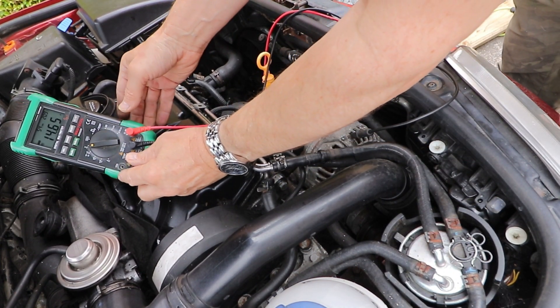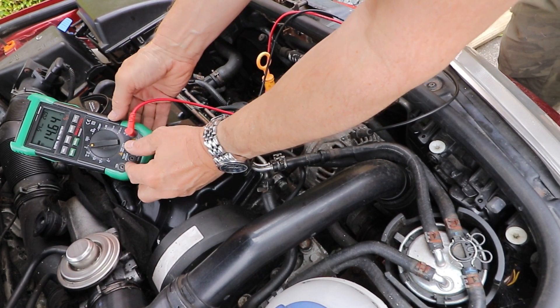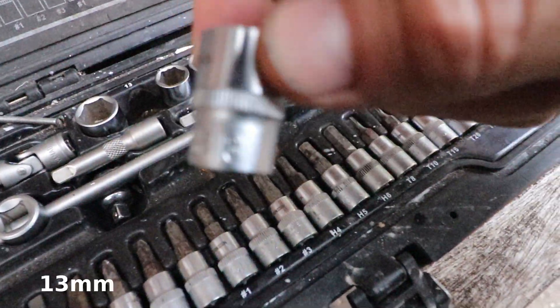We're now on to checking the condition of the diodes in the rectifier. So we now need to disconnect the alternator, then undo and remove the nut holding the thick cable in place, which in this case is a 13mm.